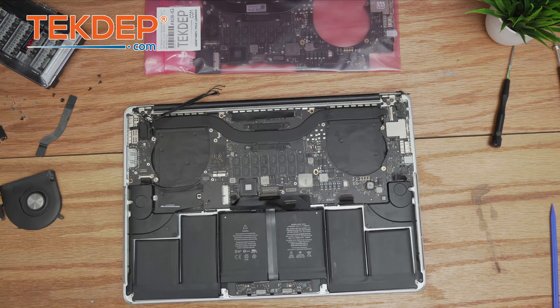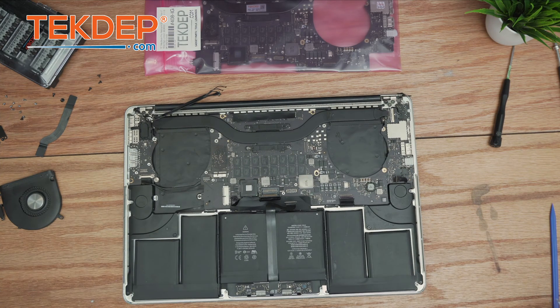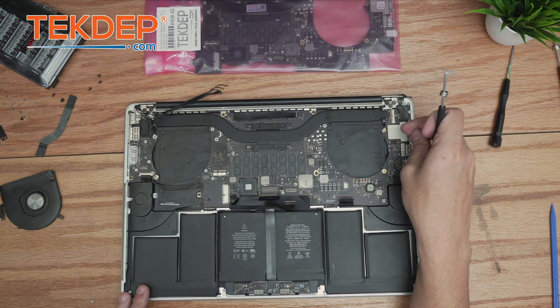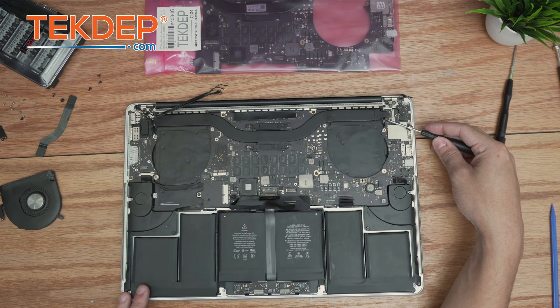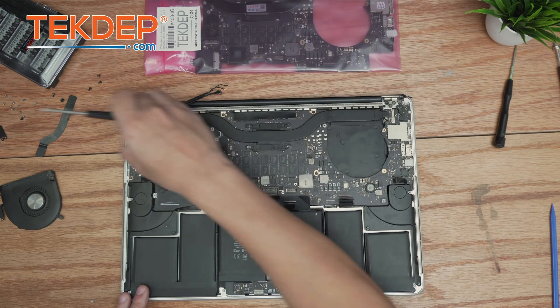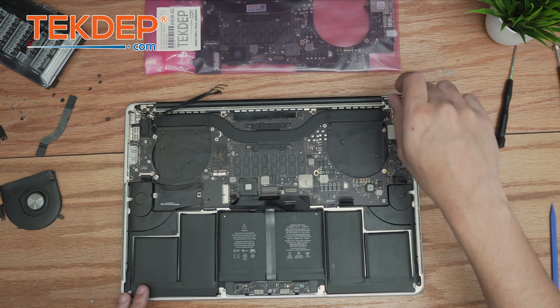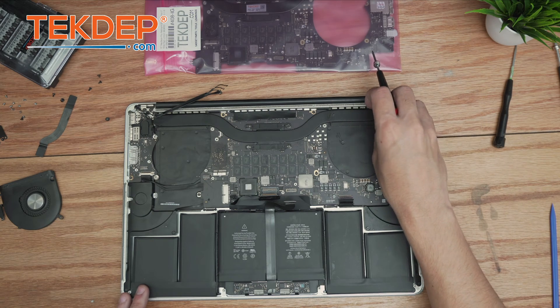Going back to the T5 bit, we remove the various screws holding the heat sink and logic board in place. Starting with this covered one right here by removing the rubber nub and removing the screw underneath.